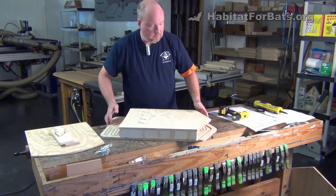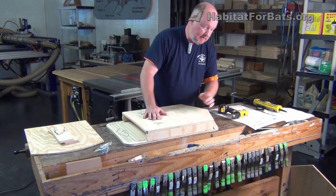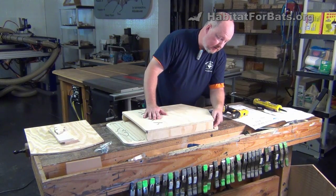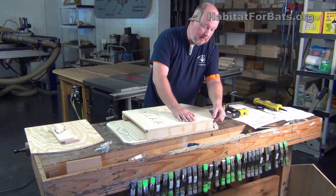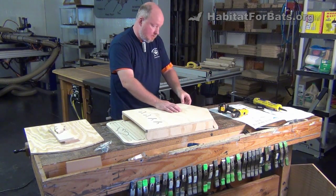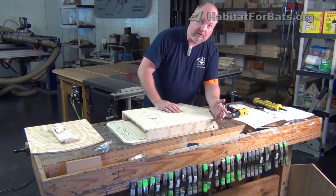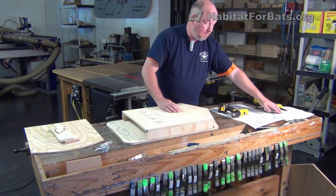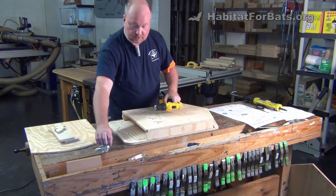Now we're ready to put the screws in. Before we do, take one more moment and check to make sure that the back is flush here and that it didn't get moved, and that the front is proud — same thing on both sides. We're making sure it's flush on the back and we've got an eighth of an inch overhang on the front. That's really about the hardest part of putting this kit together — just remembering to check that.